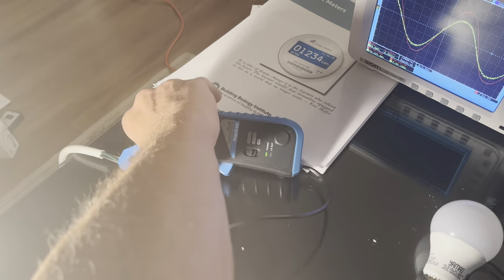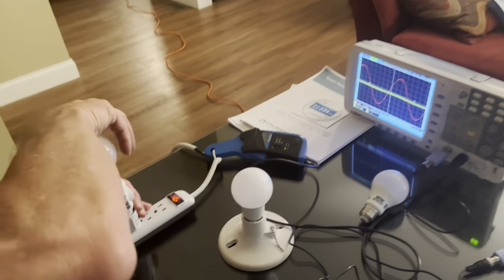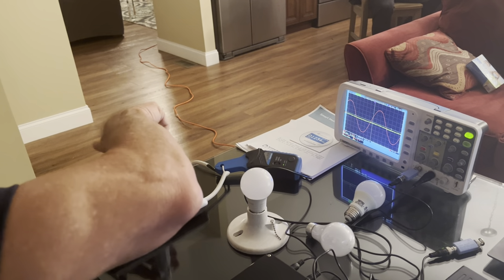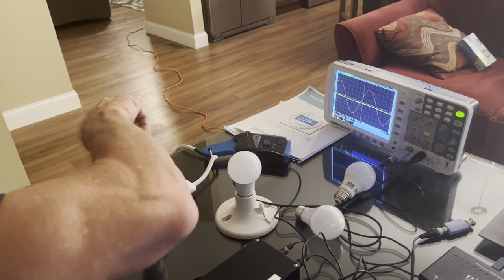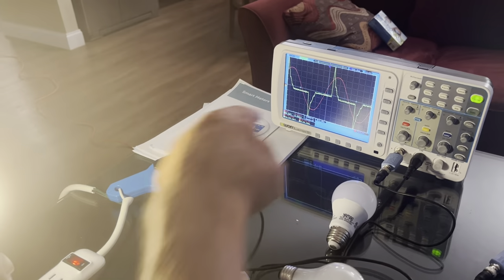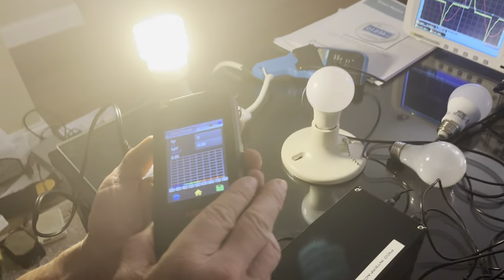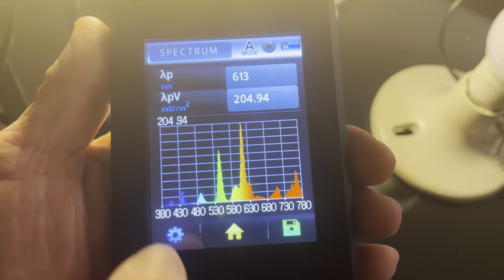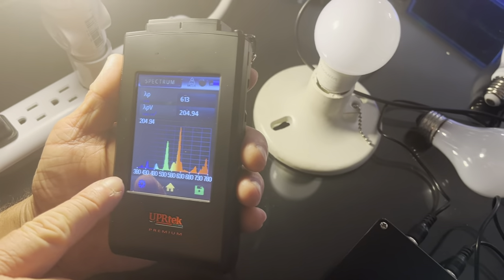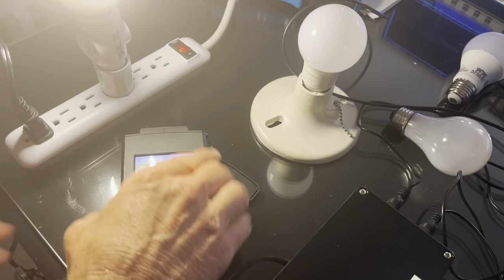Now I'm going to turn it off and clamp in the CFL - the ones that came out when they said to save the polar bear. These have mercury in them. Watch what it does to the sine wave - look at that, it looks like a grim reaper wave. That means it's corrupting it. In the spectrum view, see how it's all spiky? It's flickering in different yellows, blues, and reds.